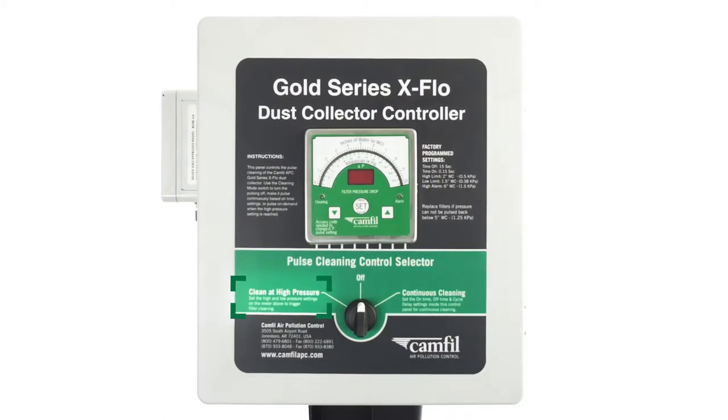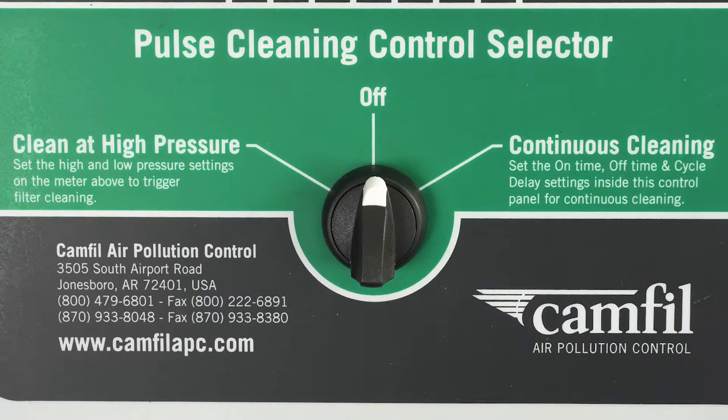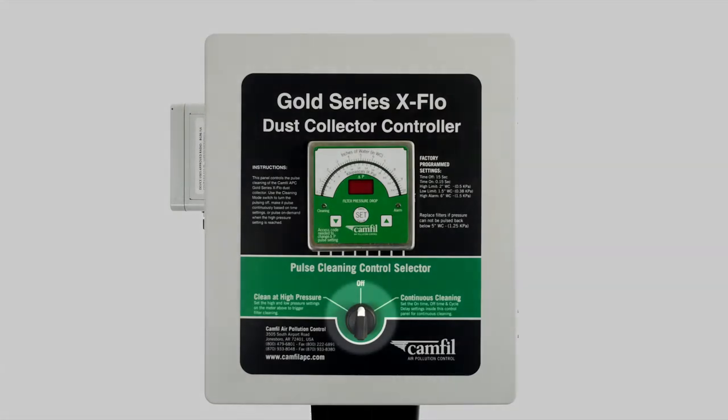To set up your pressure meter controls for high pressure cleaning, we will be looking at the front of the controller. On the front face of the unit, you will find a brief description of each setting. You will also notice the factory pre-programmed settings in case you ever need to go back to the original factory settings. On the front is the pressure meter and the control dial.